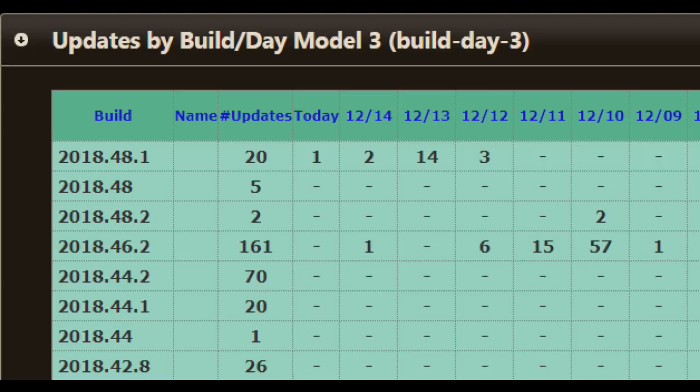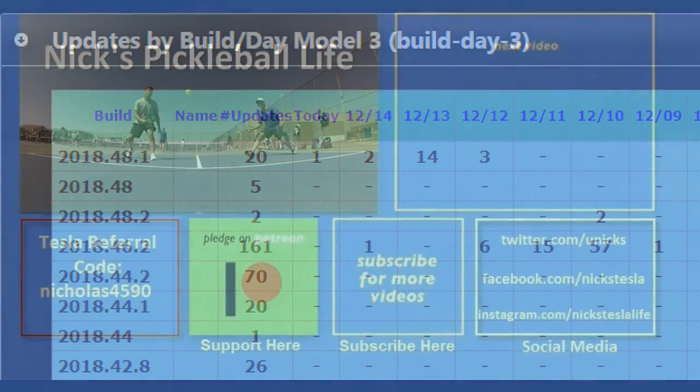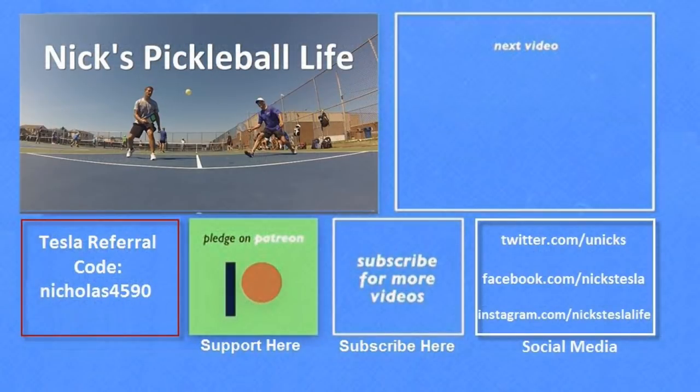So I usually was quite late in getting updates, usually five or more days past the common access. Thanks for watching. If you want to see some of my other Model 3 videos they're here in the top right. I just created a new channel, Nick's Pickleball Life, for my pickleball adventures — the name is weird but the game is great. If you want six months of free supercharging please use my referral code listed on the bottom left. My Twitter, Facebook and Instagram accounts are listed on the bottom right. Please don't forget to subscribe and tell your friends. Thanks everyone, bye bye.